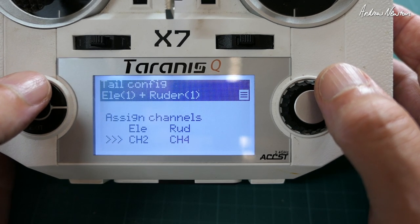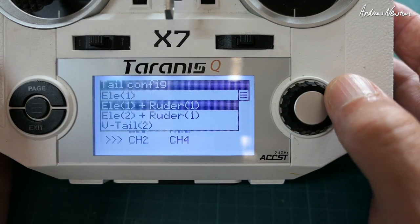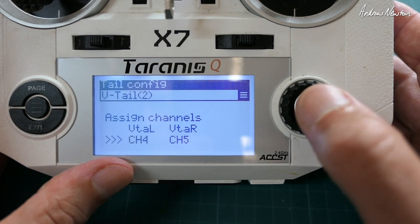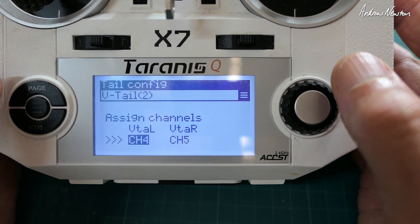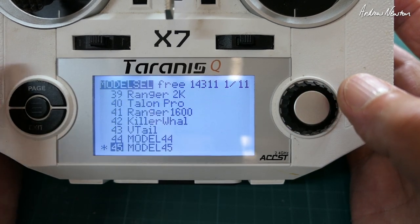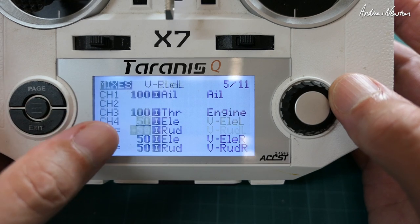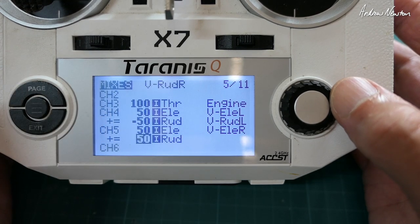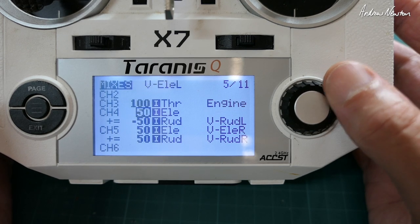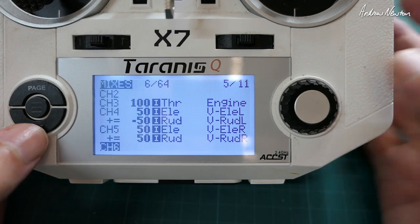No air brakes — a tail configuration. Go to this little menu, go down to V-tail, tell it which servos it's on — four and five — then long press to confirm. Let's have a look at the mix it's given us — same sort of setup, they've just put the minus in a different spot. Depending on which way your servos are mounted and what sort of servos they are, you may need to reverse all of these signs. Simple as that.